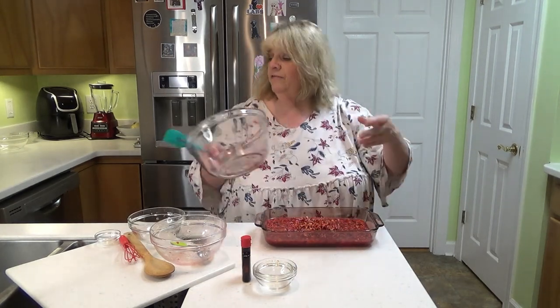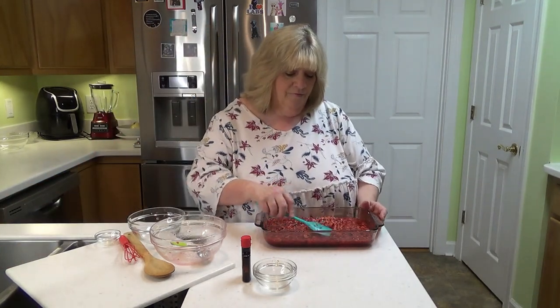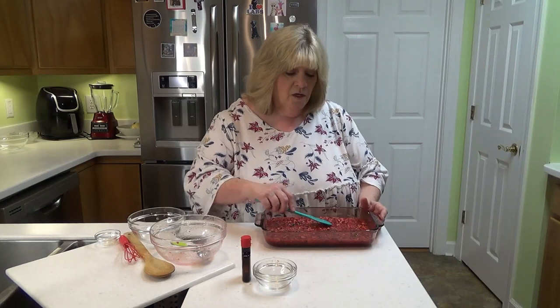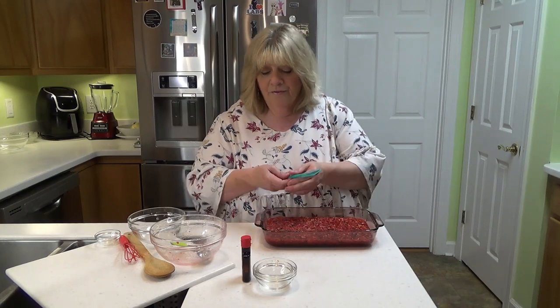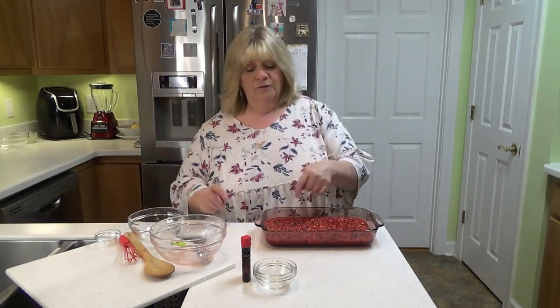My pan here is a seven by eleven, I think. You could put it in a nine by thirteen, but it's just going to make your servings flatter and thinner. This will make six really nice servings. I'm going to put this in the refrigerator and chill it for three or four hours, and when I come back, through the magic of video, it'll be gelled up and we'll be eating.